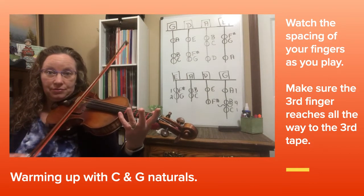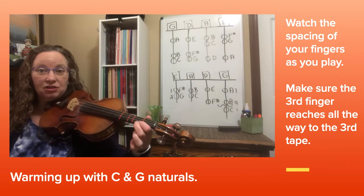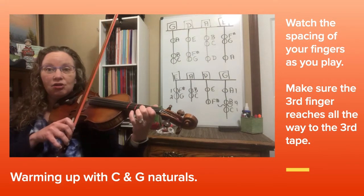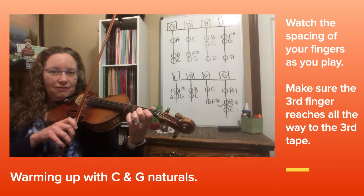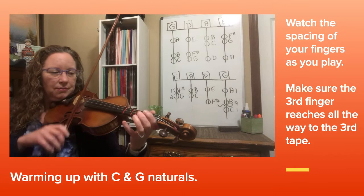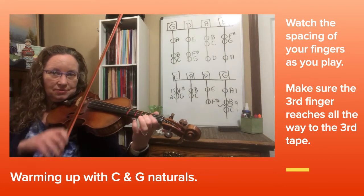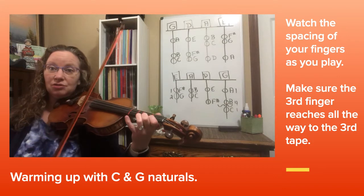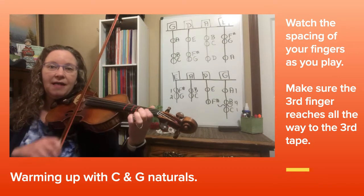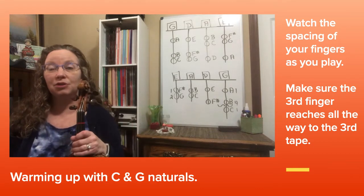Natural. Now let's do the same thing on the E string, and we have to have our G natural pulled back here also: 3, 4 — natural, stretch, natural, stretch, natural, stretch, and long. We're going to be using those notes in the Robin Hood song today.